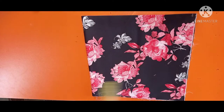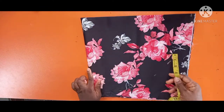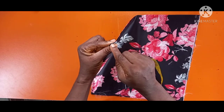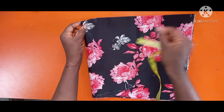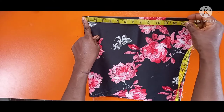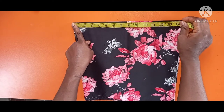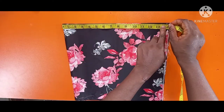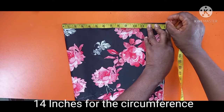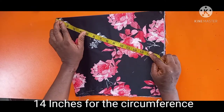It all depends on the size you want. If you want it as big as what you saw in the picture, do as I'm doing now. From this tip — place your tape there, not at the very end — I measure 14 inches. That's what we're using for this bonnet. I've already marked it but I'm marking it again. 14 inches.